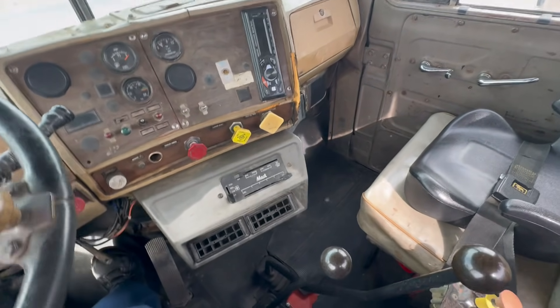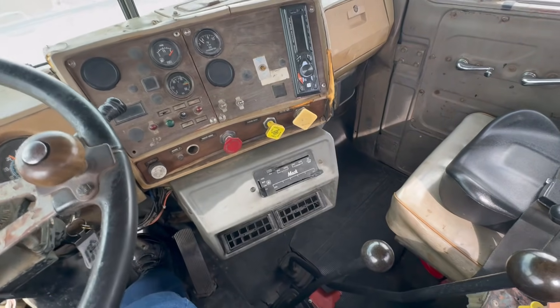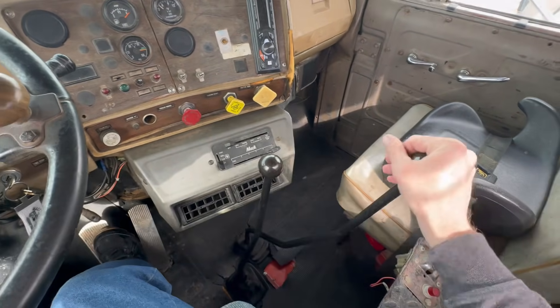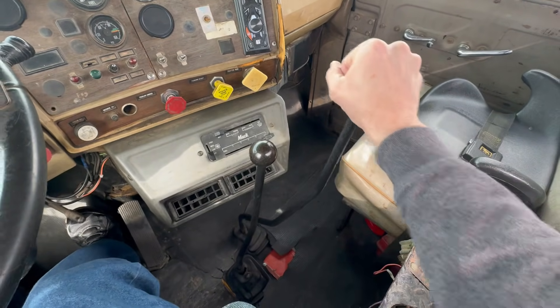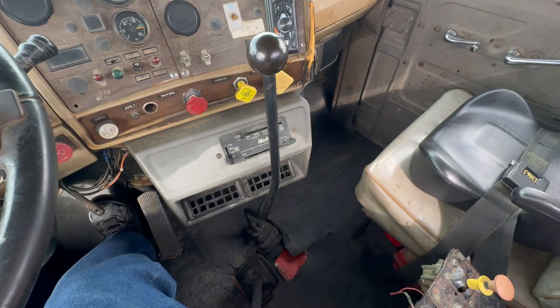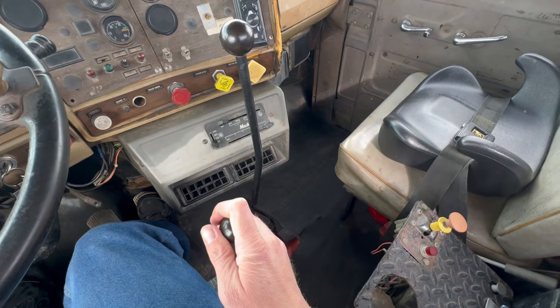So I guess I can show you reverse. There are technically five reverse gears. So instead of going up and right, you go up and left. That's reverse, and then you have first reverse.